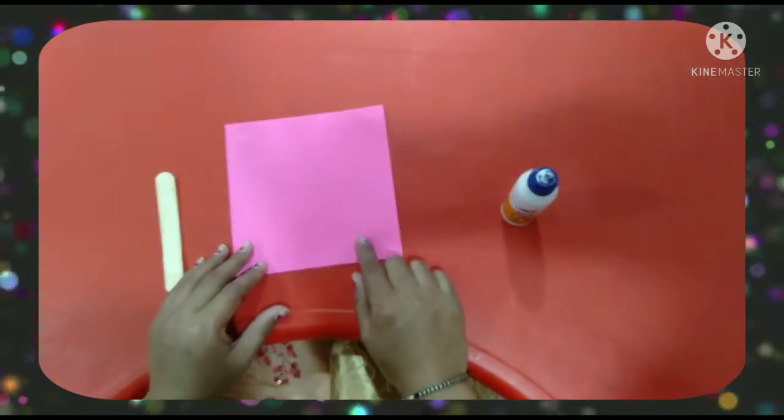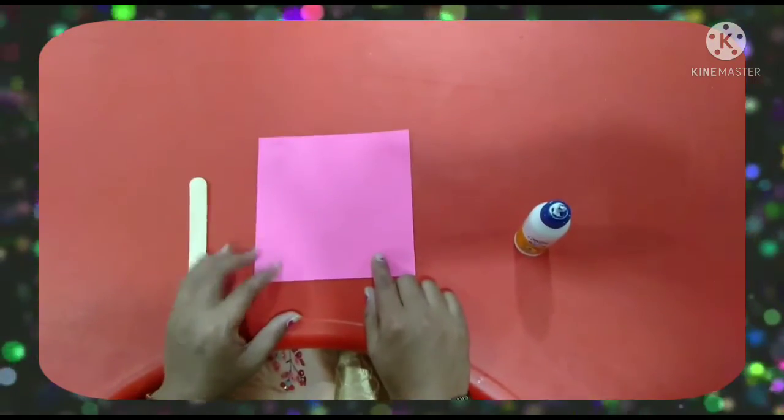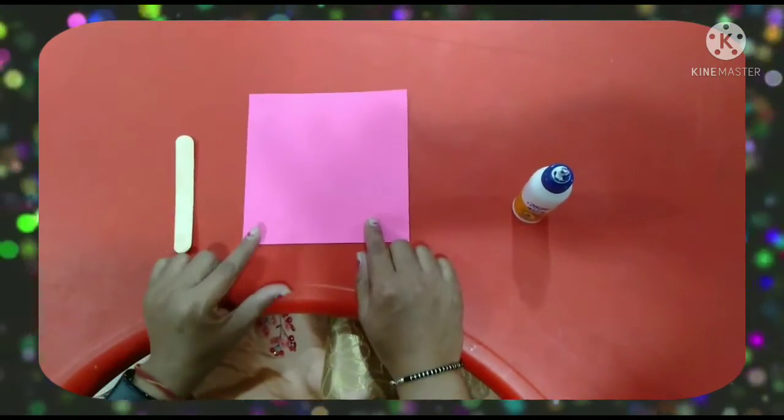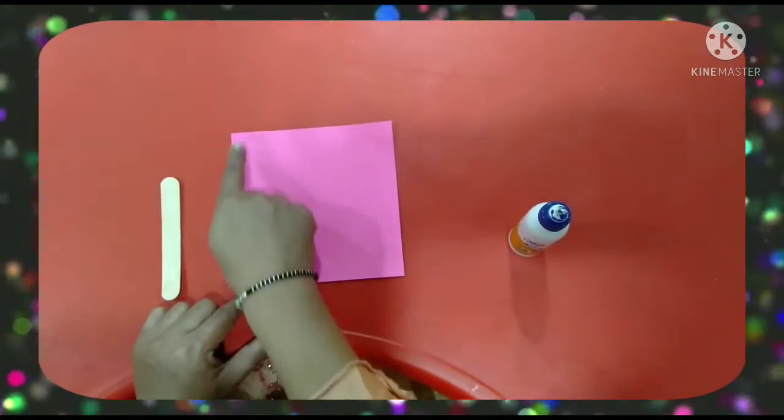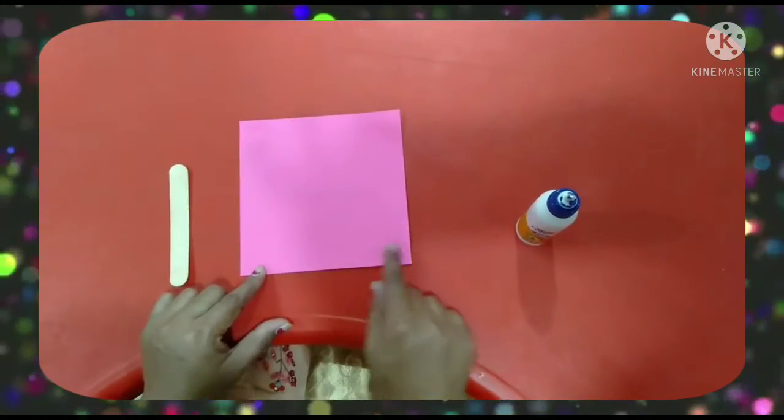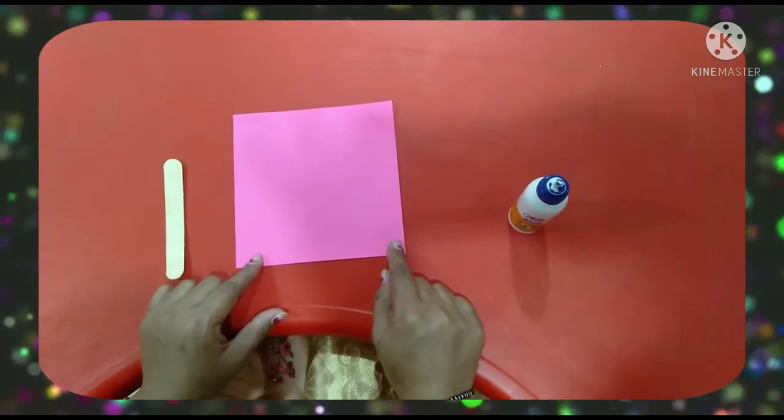Kids, which color paper is this? This is pink color paper. And can you tell me the shape of the paper? It's square shape. Which shape? Square shape.